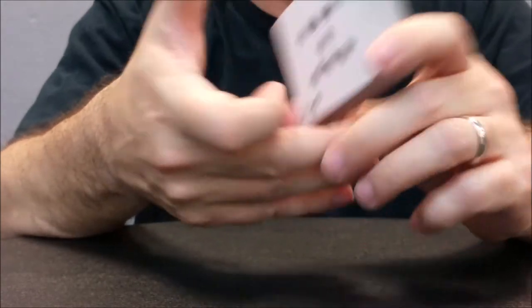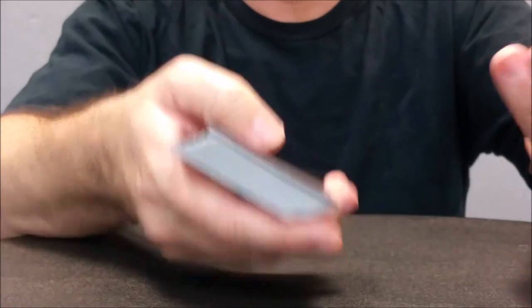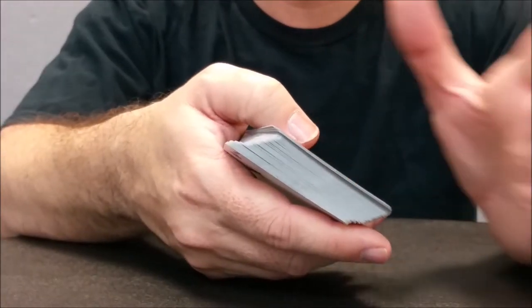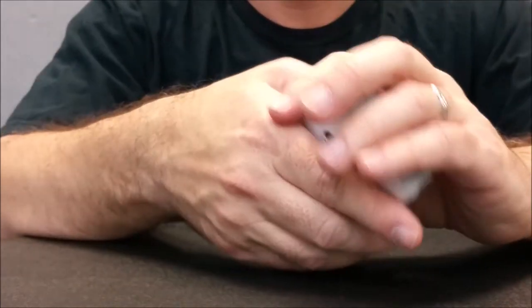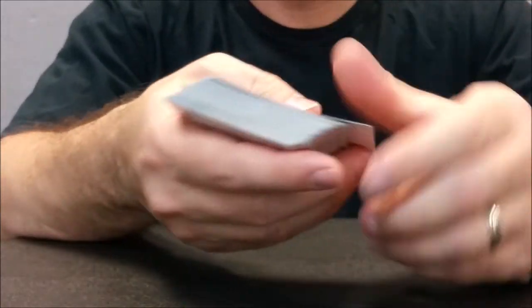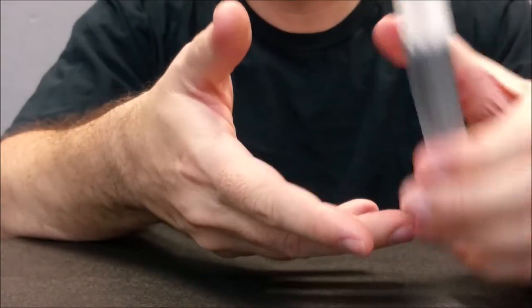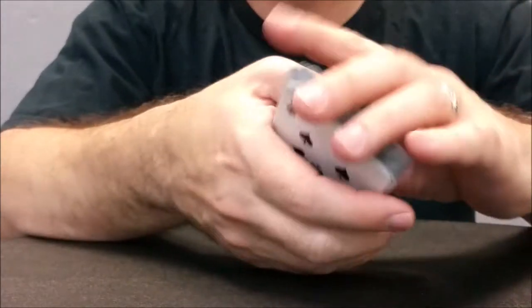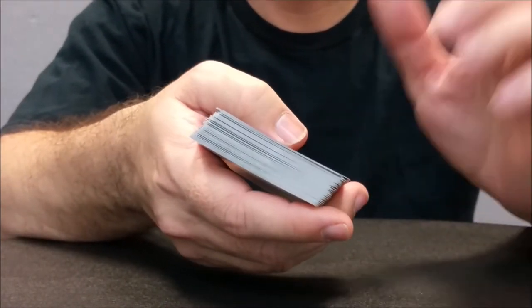I know I said I wouldn't comment on the cut of the prototype deck, but when I asked John who printed these and he told me Gambler's Warehouse did them in-house, I was really surprised — normally prototype decks don't feel or handle well because they're made by smaller companies just because of cost. But Gambler's did a really great job on these prototypes and I've been playing with these a lot more than I would any other prototype deck. So if you were one of the lucky few that got a prototype deck, kudos.